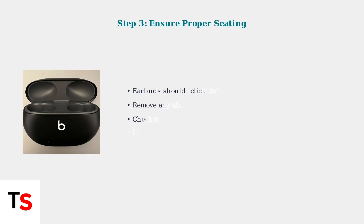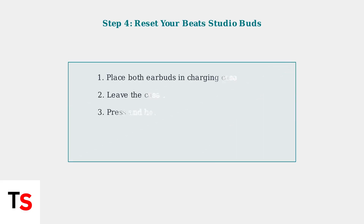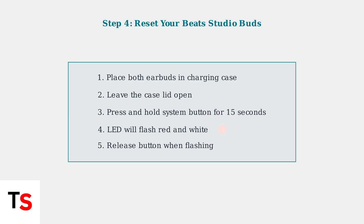Use a dry, lint-free cloth or cotton swab lightly dampened with isopropyl alcohol. Ensure the earbuds are correctly seated in the charging case — they should click into place securely for proper charging contact. If problems persist, reset your Beats Studio Buds by placing them in the open case and holding the system button for 15 seconds until the LED flashes red and white.